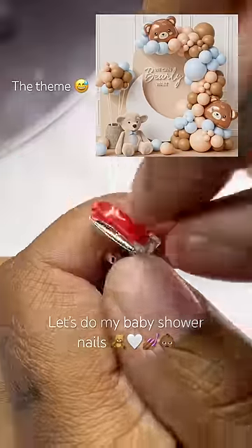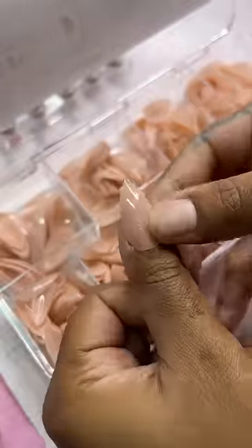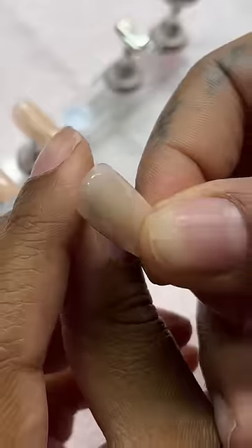My baby shower is Sunday and I decided to do a set of press-on nails. I always use double-sided tape for my press-ons — make sure you get some. For the base, I'm using Kiara Sky's cover nails in the color Vanilla Sky; they just make life so much easier.